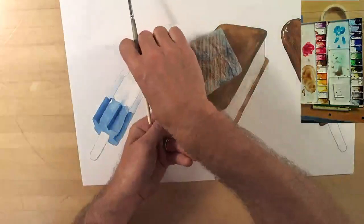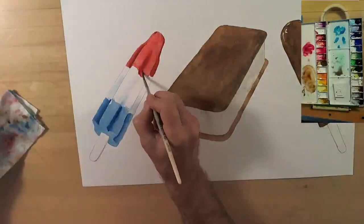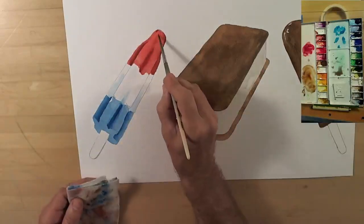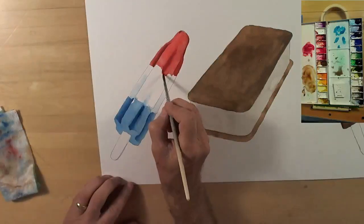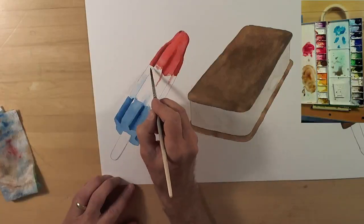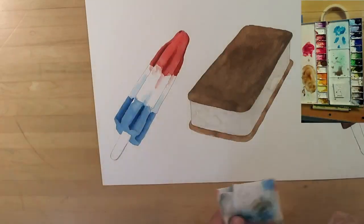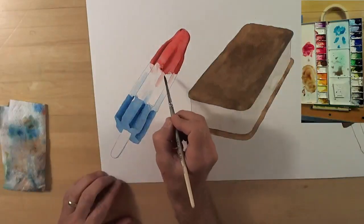I'm just blending that out to get it exactly the way I want. Where it needs a little less paint I'll dab it off; where it needs a little more I'll add some. That definitely looks like it's got a couple of fins — and of course that red is going to drip down into the white just like the blue does. It'll dry lighter but adds a lot to the painting.